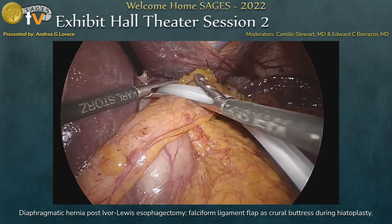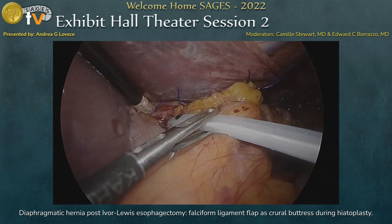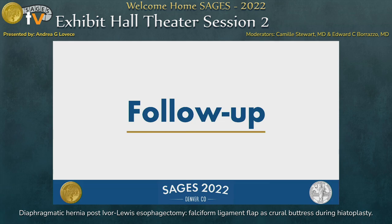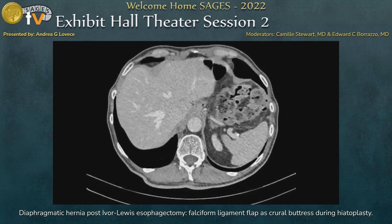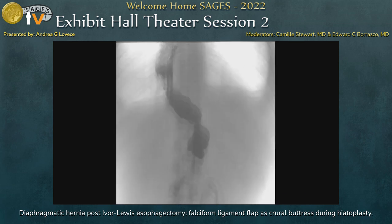We also performed an intraoperative endoscopy, but unfortunately do not have those images to show. The operation lasted 120 minutes. The postoperative course was uneventful; the patient started oral feeding on postoperative day three and was discharged home on postoperative day four. At three-month follow-up, both the CT scan and barium swallow study were normal, showing a non-dilated gastric conduit with correct barium transit.